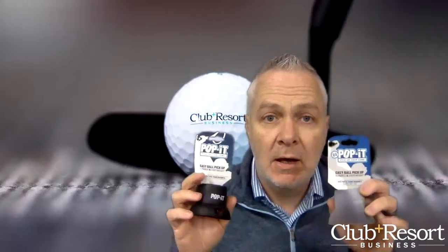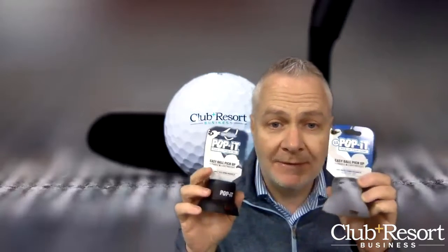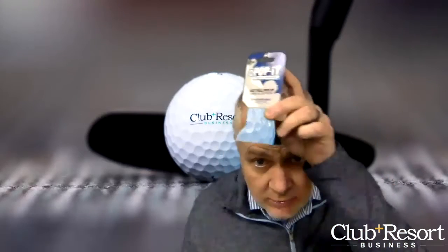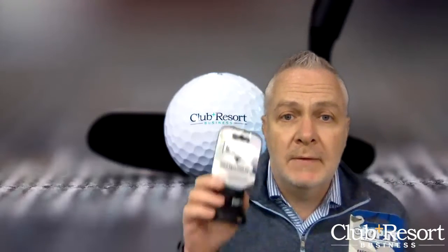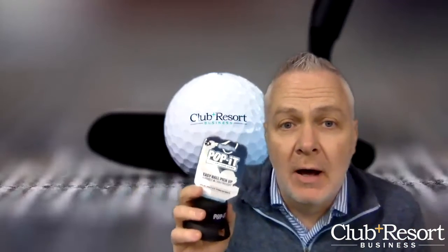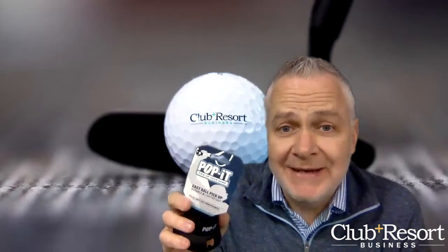Pop It Tennis makes ball pickup effortless and easy. This is actually green — it's not see-through, mind you. It makes ball pickup effortless and easy. You can maximize playing time. I'm just gonna hold this one up — how about that.